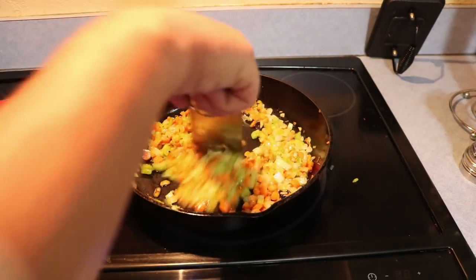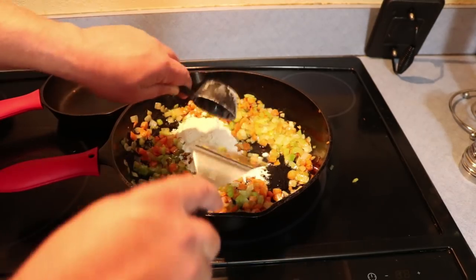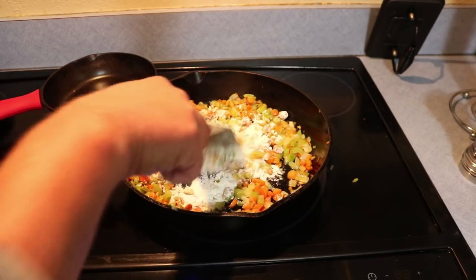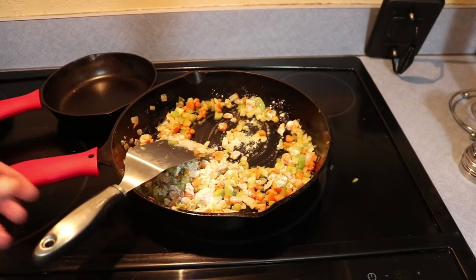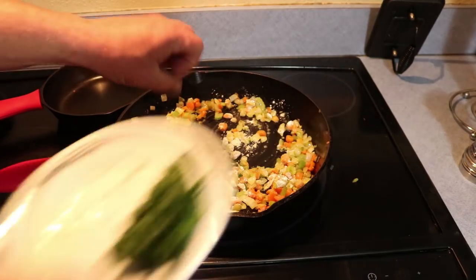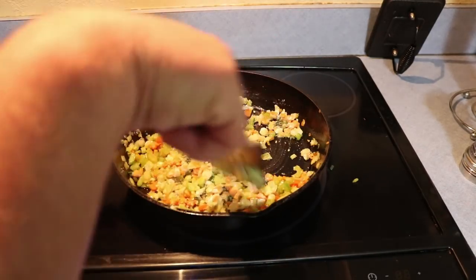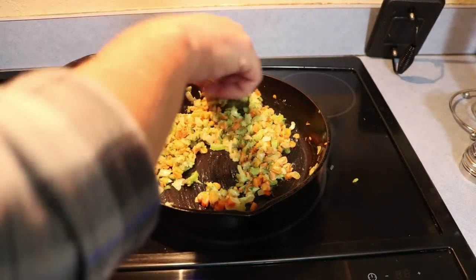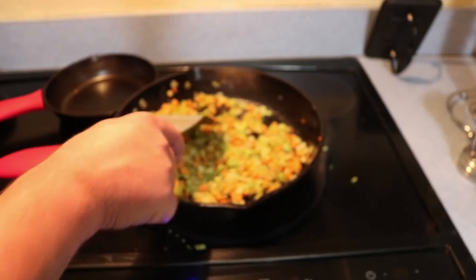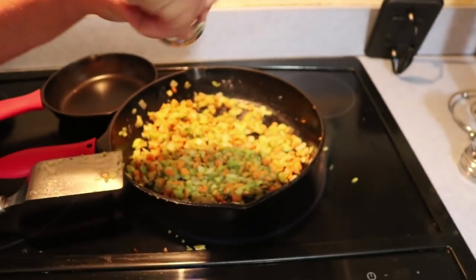These are looking pretty good now, starting to get pretty soft, so we're ready to move on. Next I'm going to add about a quarter cup of flour, and go ahead and throw in my thyme and rosemary at this point. Let me get this stirred up a little bit. We want to cook that down for just a few minutes so the flour doesn't taste like flour — probably three or four minutes. Keep stirring it at this point; you don't want it to burn. Also add a little bit of salt and pepper — probably about half a teaspoon or so of each.